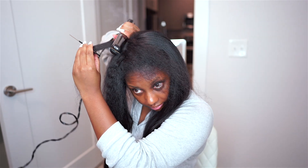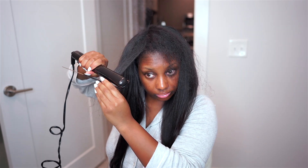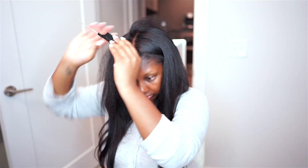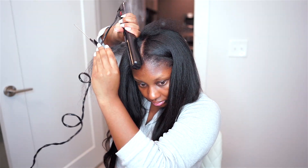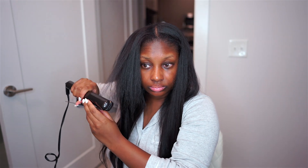I don't know the upkeep and maintenance of the tape-ins because I've only had them installed for four days now, but I will definitely keep y'all updated if you want to see an updated video on them. It's super satisfying straightening my hair and just seeing the overall result of applying the tape-ins after doing them for a couple of hours. At this point I was just tired and ready for my hair to be done, but it looks so good and I was so happy with the results.